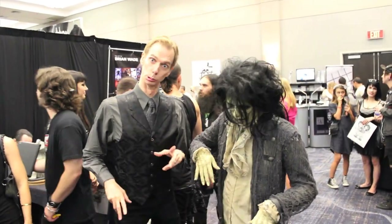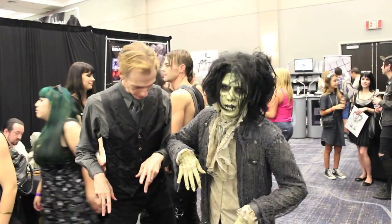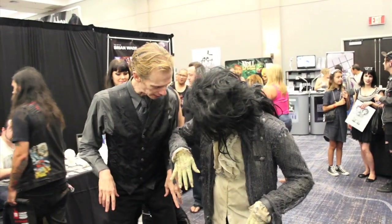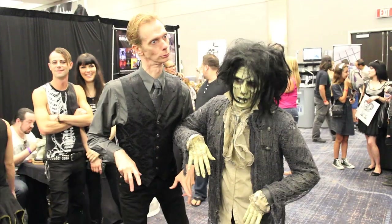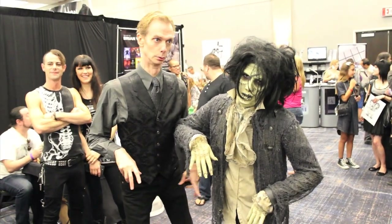Once we finished, the real fun began. We got to go walk around the floor of Monsterpalooza, and we ran into Doug Jones, who was the original Billy, and he taught our Billy to be Billy. It was quite a surreal moment.